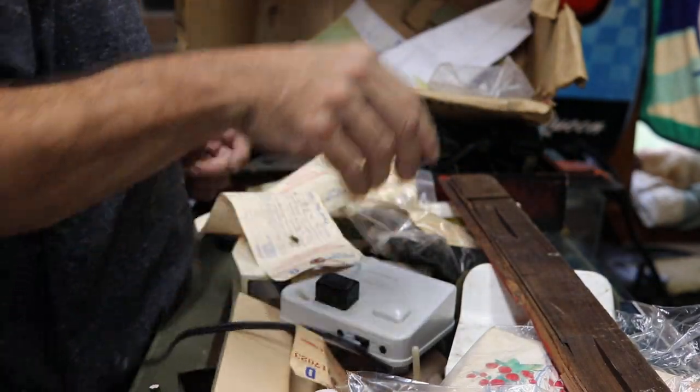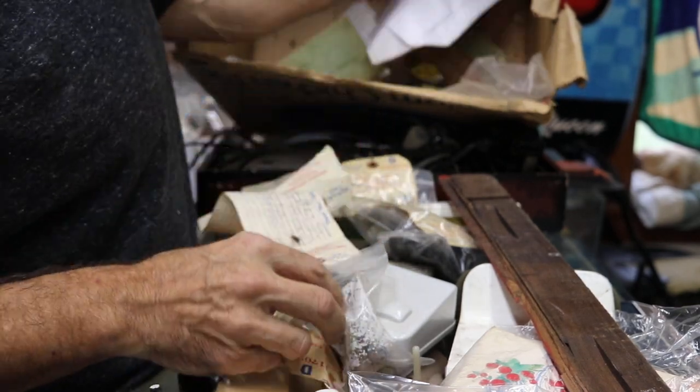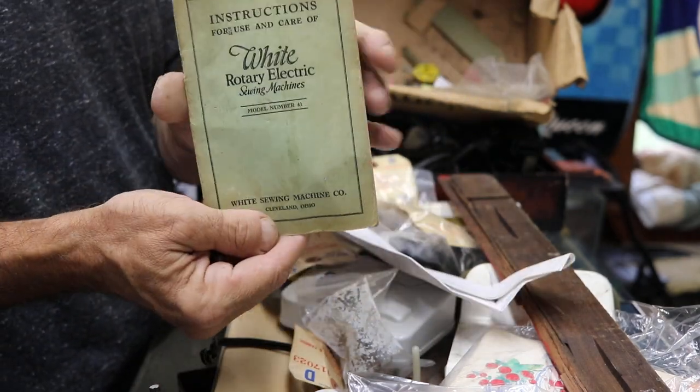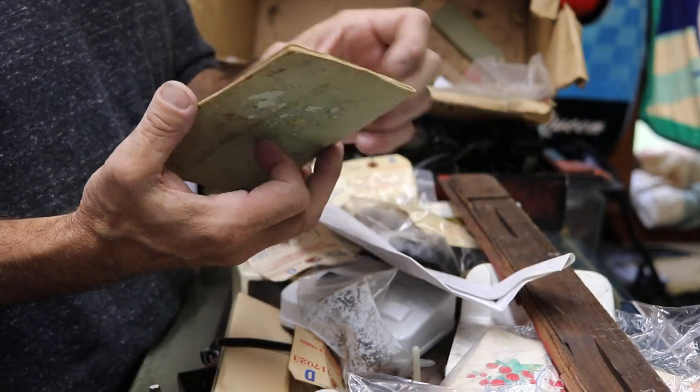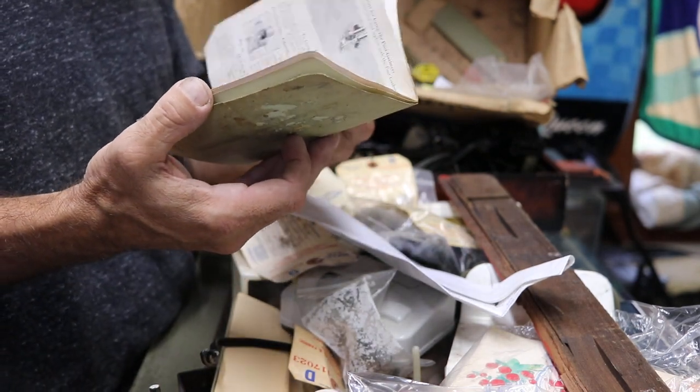A light fixture, a knob, another little knob, paperwork. And a really cool white rotary number 41 manual.